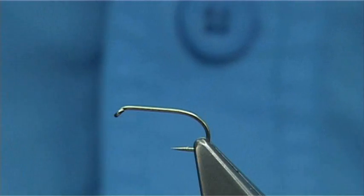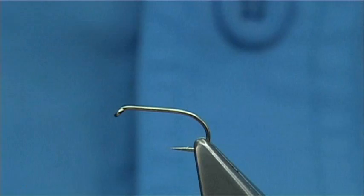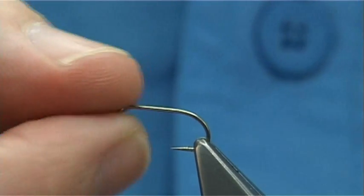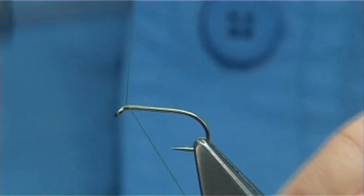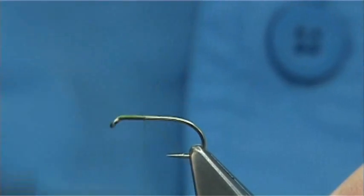This is the olive one. Very simple, very effective fly, especially when the adults are around or even when the fly is coming off. The hook I'm using is a medium wire hook, it's a B170 size 12. Thread is Uni 8-0 in olive. Now you can tie this in whatever colour you like. Olive is a great colour to have, especially in the summer months.